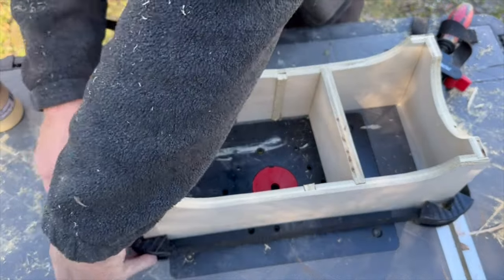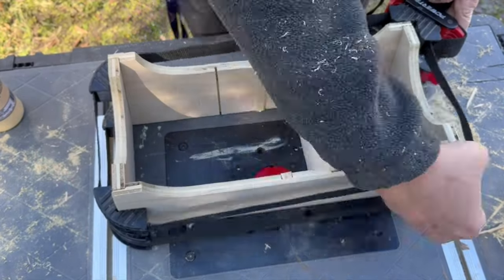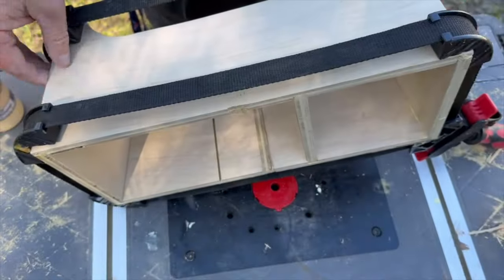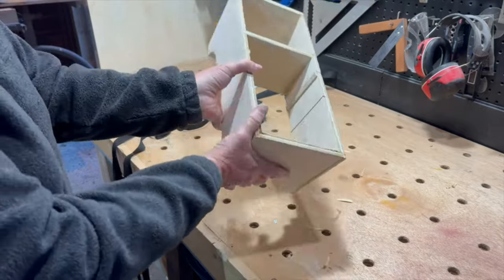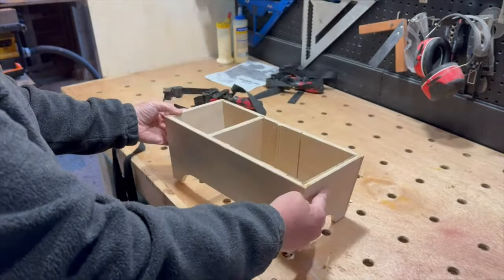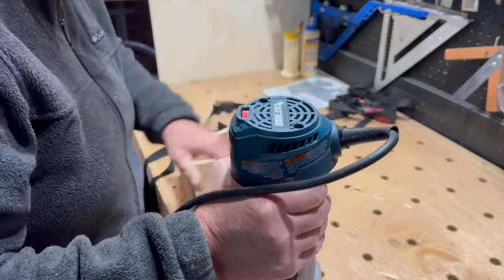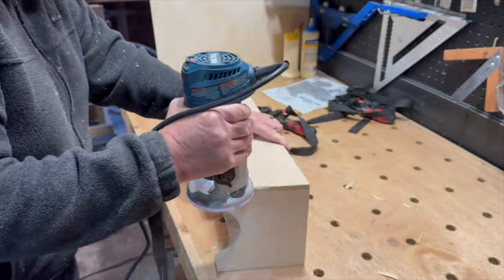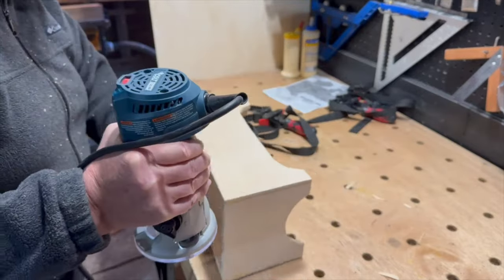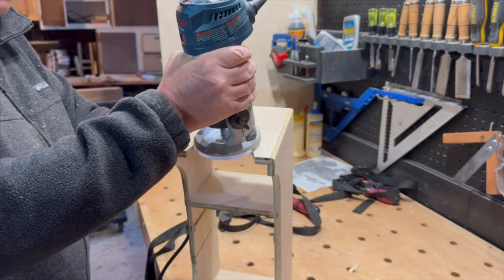Assembly was really simple, especially with these strap clamps — I'll leave a link to the strap clamps I use in the description below. Once the box was dry, I used my router to put a round-over on all four corners. I also put a round-over on the cutouts on each side.